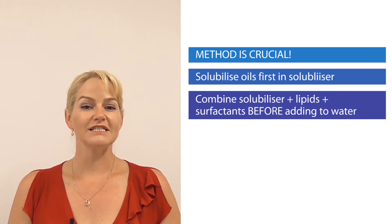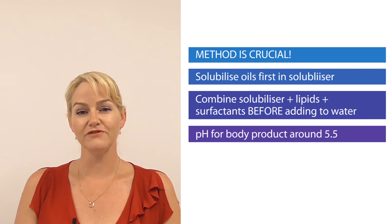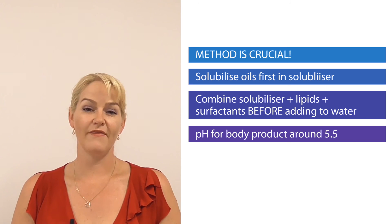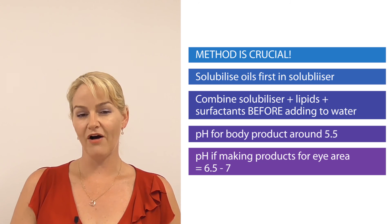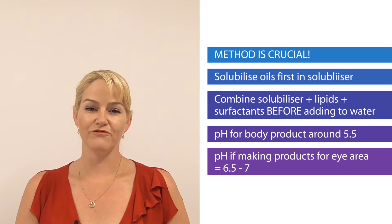My formulation examples have the pH adjusted to around 5.5 to suit the skin. But if you are making a product specifically to be used around the eye area, just remember that pH should be a little higher to be compatible with the eye area and match the pH of tears — around 6.5 to 7 — and that's to help reduce any potential irritancy if the product is intended for around eye area use.